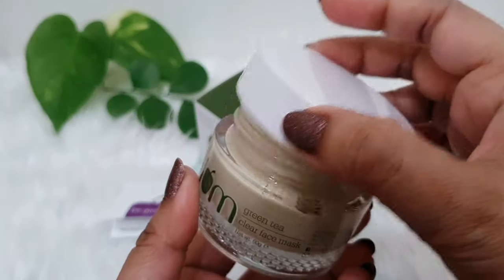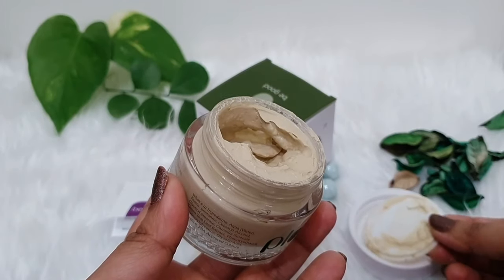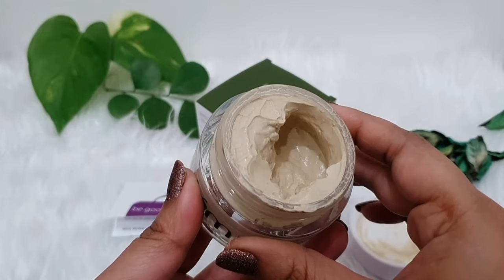When you open it, it comes with a separator, which is very good for hygiene. When you remove it, you can see that this face mask is in this type.